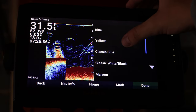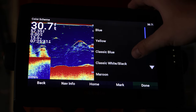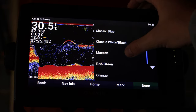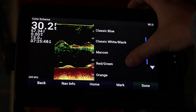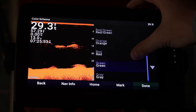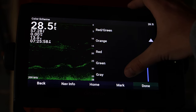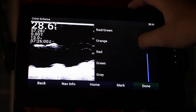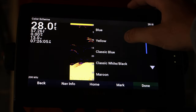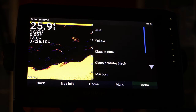You can change it to blue, classic blue, classic white, black, maroon, red and green, orange, red, green, and gray. Personally I like green a lot but also really like yellow. Yellow is just my favorite one to go with personally, so that's the one I use most of the time.